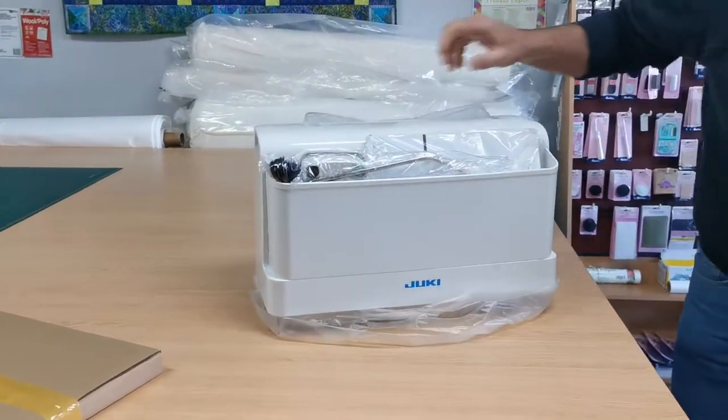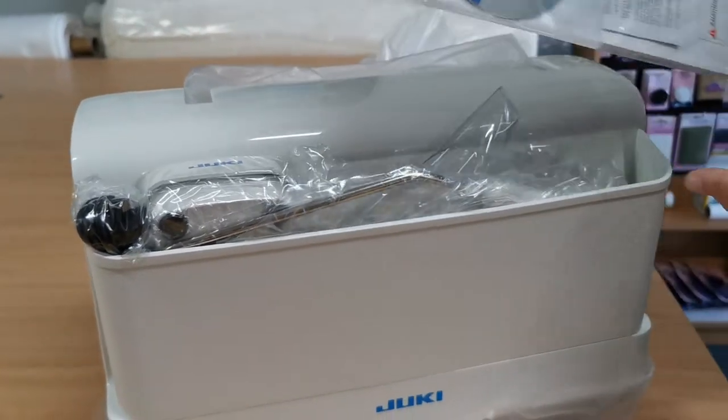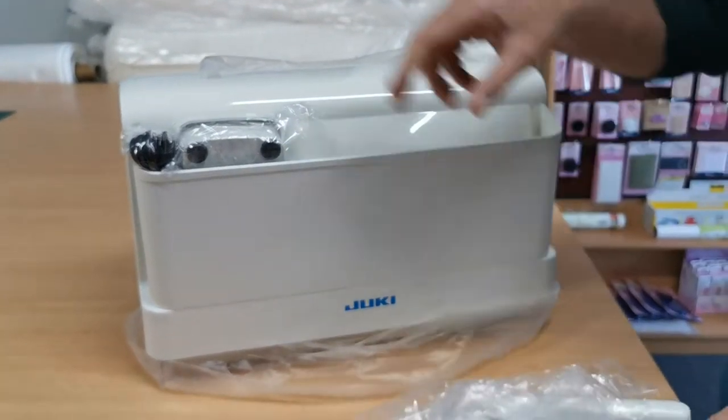Now look at that nice cover. This machine has a nice hard cover with a large pocket area that you can store all your bits and bobs inside of.